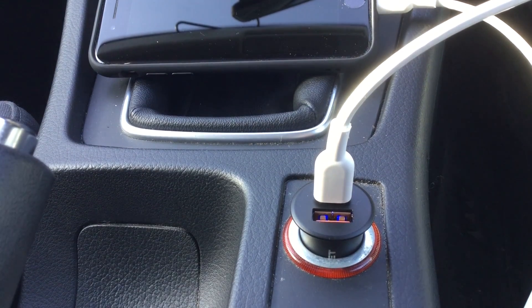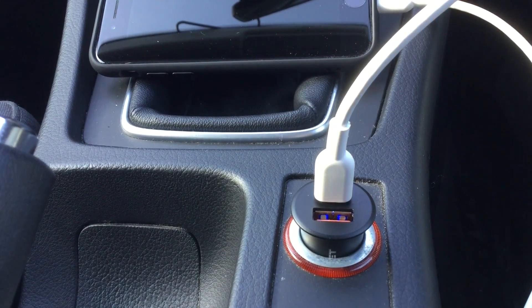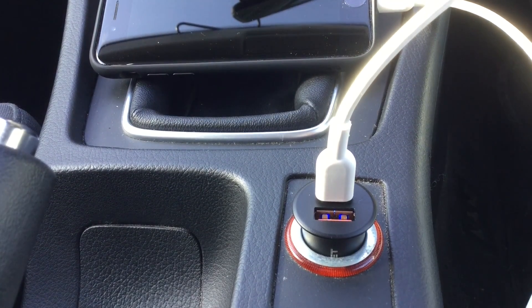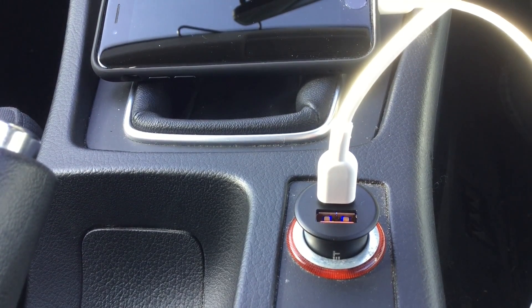For fast charging it must be connected using a USB-C cable. This one is a 3ft Anker USB-C to Lightning cable, which is Apple MFI certified and also Thunderbolt 3 compatible. It will sync and charge devices up to 87W.